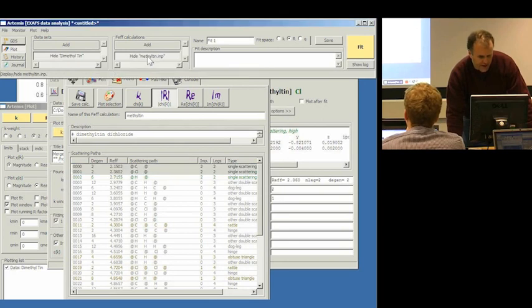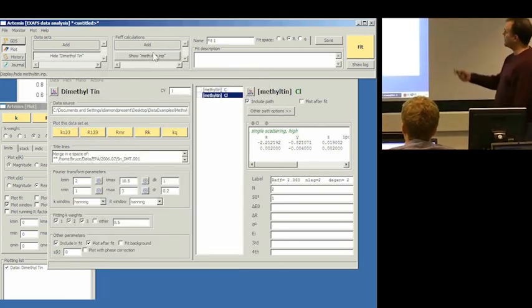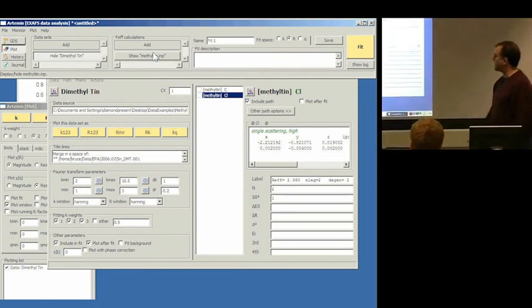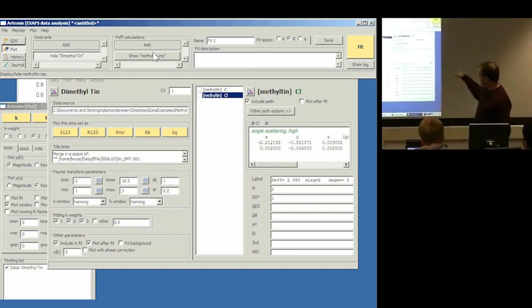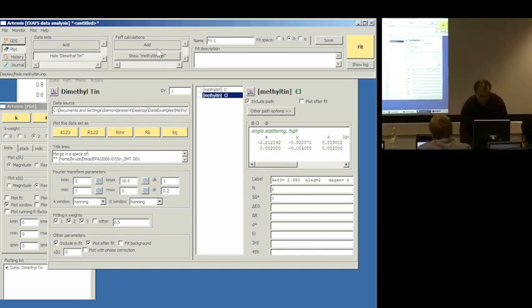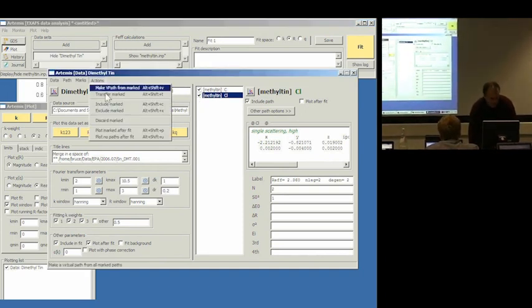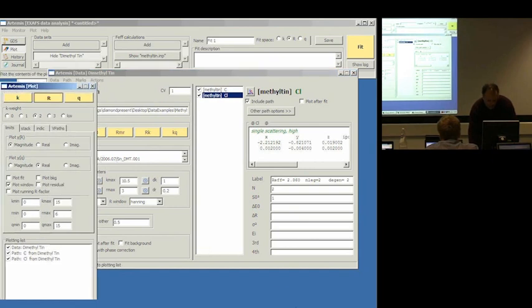I imported the carbon scatterer and the chlorine scatterer into the data window. Let's start by looking at our data — I'm going to mark them both and transfer them over to the plotting list and make a little plot to see what that looks like. It seems plausible that I'm on the right track. Here's my data, and these two things do in fact contribute spectral weight.